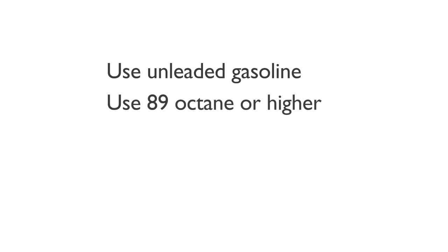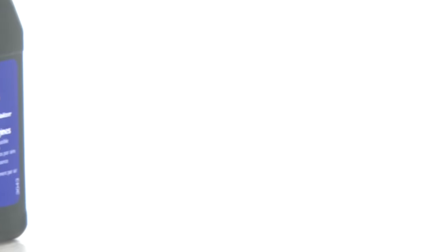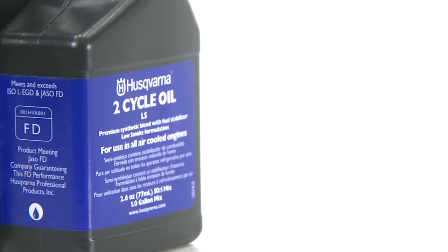While the manual says you can use 87 octane, you should use at least 89 octane in order to prevent knocking — a condition caused by high engine temperature and increased bearing load, sometimes resulting in serious engine damage. For best results, use Husqvarna brand two-stroke engine oil that is FD certified. This oil is specially formulated for our air-cooled two-stroke engines.